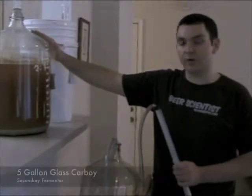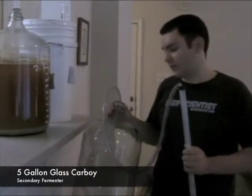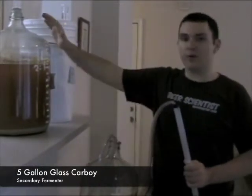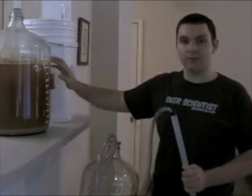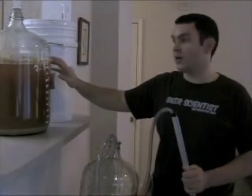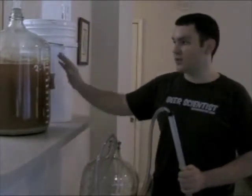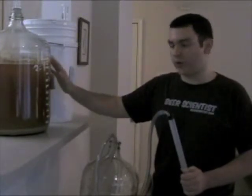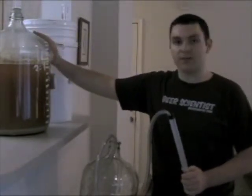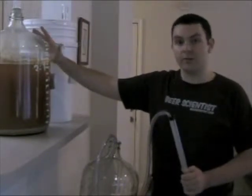We're going to siphon our batch from our primary fermenter into this clean five-gallon glass carboy secondary fermenter to separate the batch from the sediment. Fermentation causes sediment, which is a mixture of proteins expelled by the yeast as well as other particles that exist in the batch, falling to the bottom and sticking to the sides of the glass carboy. We want to separate our batch from the sediment to get a cleaner taste as well as a clearer beer.